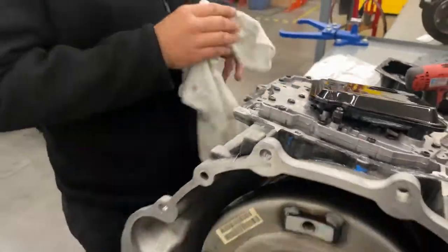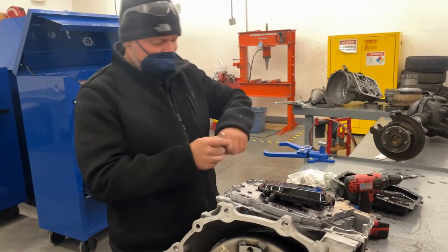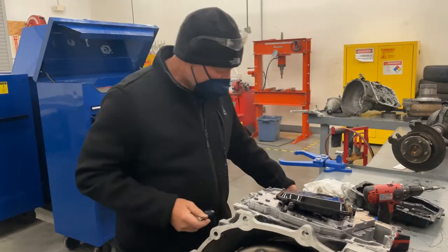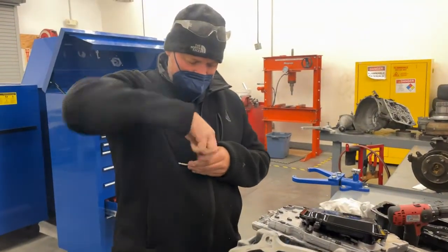Wipe off all that metal — we want to blow all that metal off and clean it too. Now we want to go ahead and put in threads, so we've got to tap it with new threads.